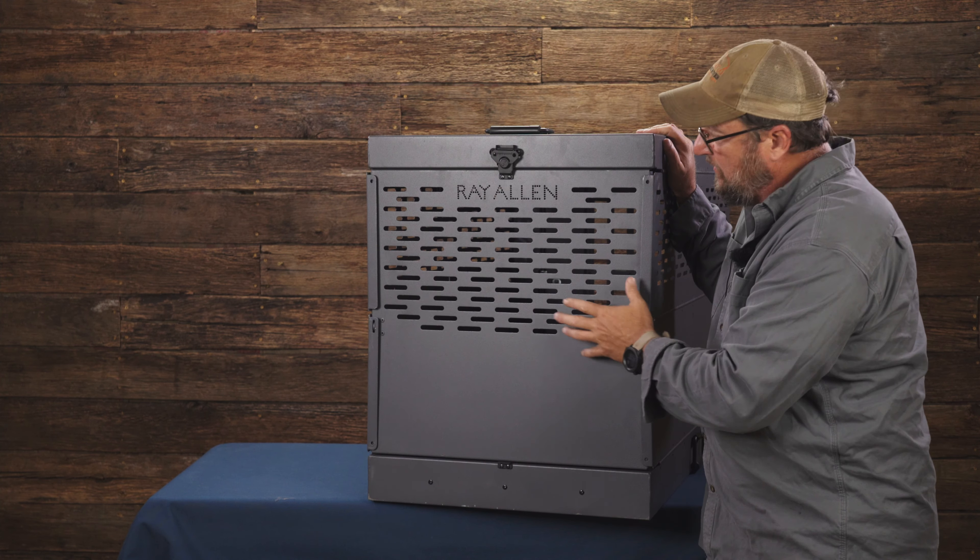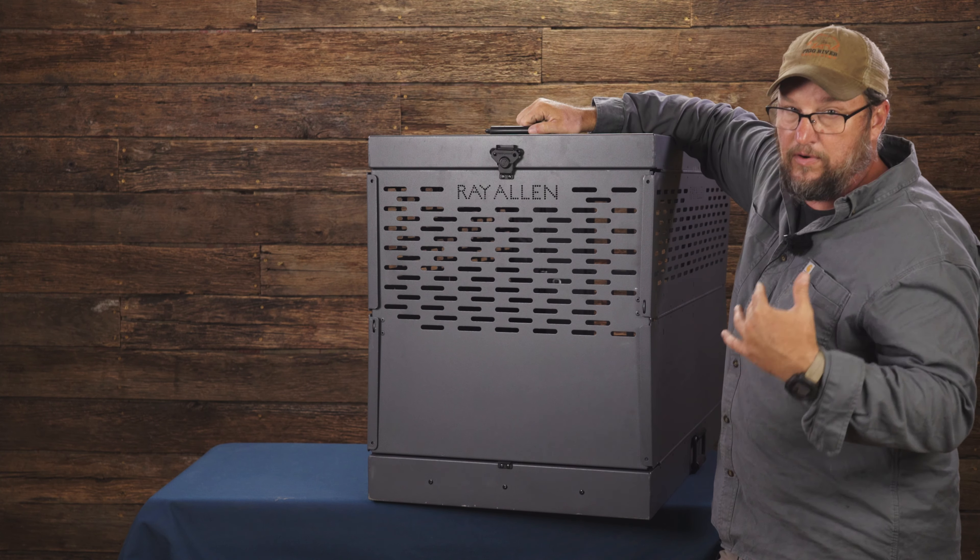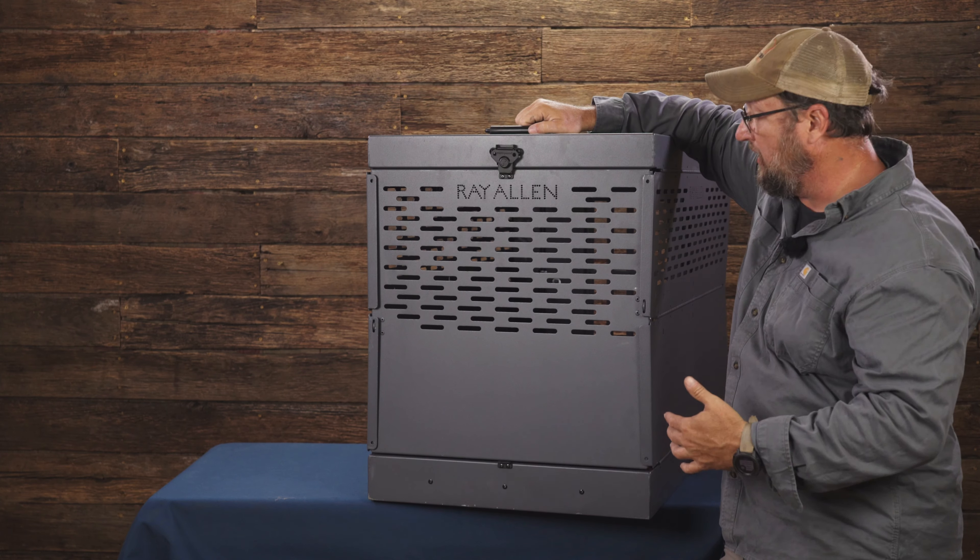There's a handle at the top on both sides, and both handles are spring-loaded so they automatically fold down and lay flat — they're not flapping around. So if you're transporting it in the back of a truck or an SUV, these handles are not rattling going down the road and driving your dog crazy.